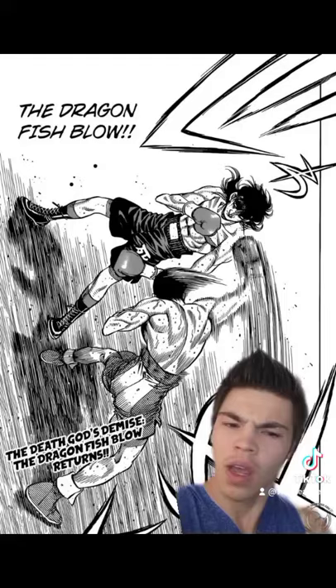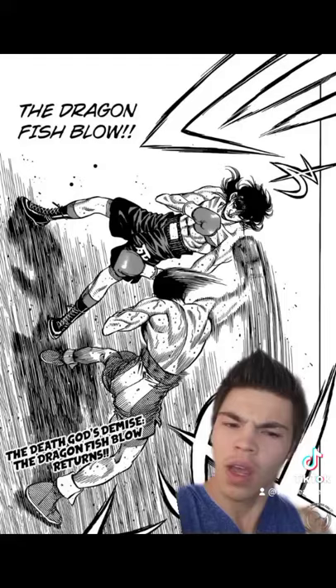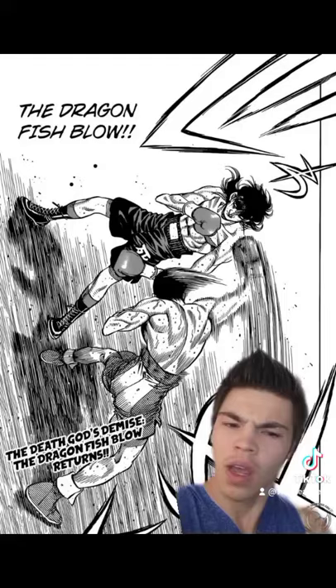Also, Kimura sets up this punch by first throwing a body shot in order to distract his opponent. So, can you use the Dragonfish Blow in a real fight? Not only can you, but any boxer worth their salt should be able to. It's not the easiest move to master, but any moderately good fighter should be able to do it.